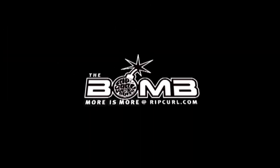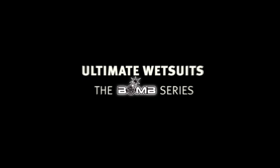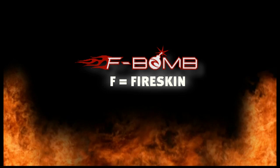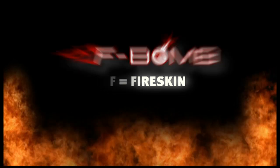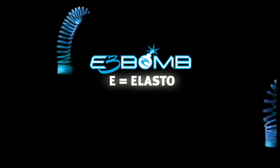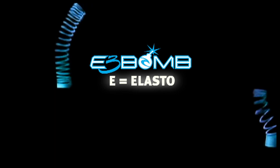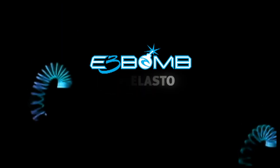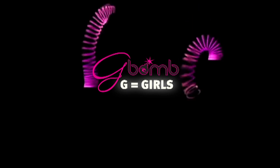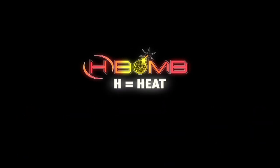Ultimate Summary — here's a quick wrap up of the Bomb series. F-Bomb: F equals fire skin, the ultimate in warmth — fire skin lining to keep you warmer, plus double liquid tape. E-Bomb: E equals elasto, the ultimate in flexibility — 100% E3 neoprene for the most flexible, comfortable wetsuit you will ever wear. G-Bomb: G equals girls, the ultimate wetsuit for the ladies. H-Bomb: H equals heated — the world's first power heated wetsuit, the ultimate in technology and innovation.